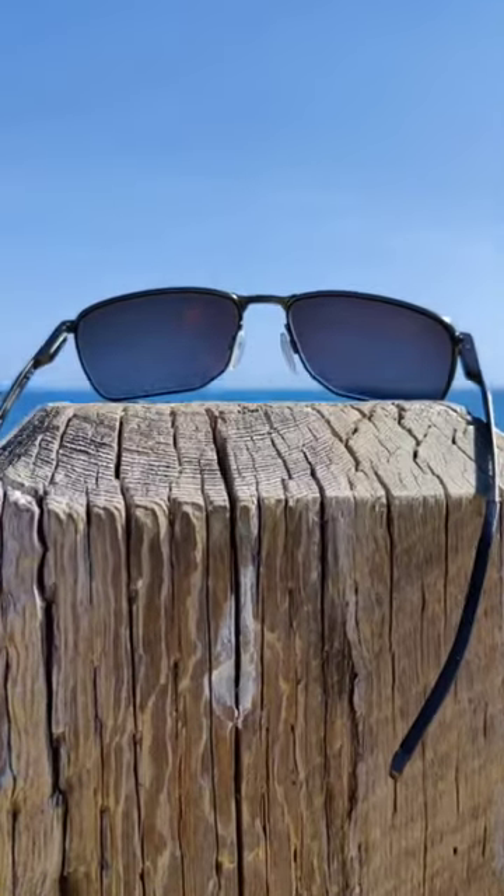Photofusion extra gray with a 25% gradient brown tint with gold mirror. This one's Photofusion extra gray with upper mirror.